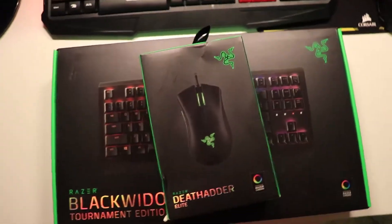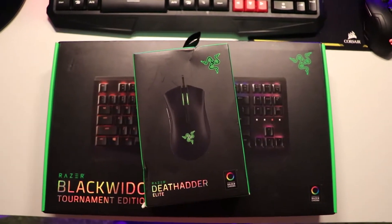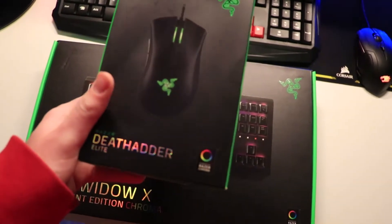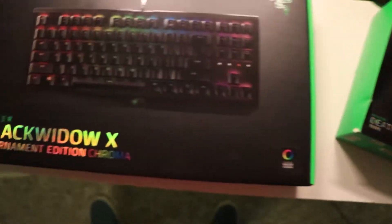What's up guys, it's Connor here bringing you another video. Today I'm going to be unboxing two new things that I got that are really really cool, so let's get right into it. As you guys can see, I have received two new peripherals for my gaming setup — I got the DeathAdder Elite Chroma mouse and then I got the BlackWidow X Chroma edition and Tournament edition.